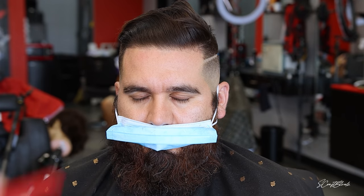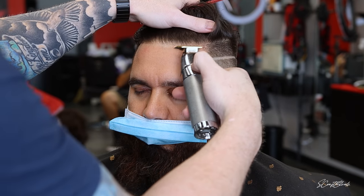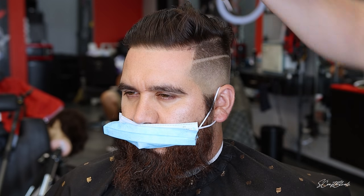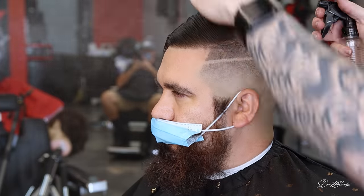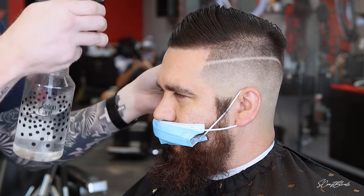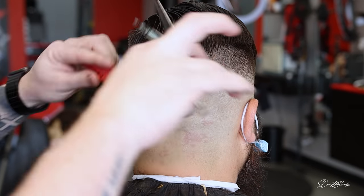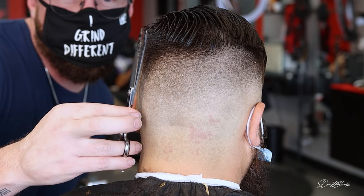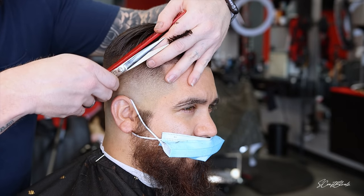Looking at his head, on his left side it goes way higher than his right side — it just slants. So I pushed it up a little bit more on his right side to be even with the left side. I didn't want to push it up too high though, because there's a lot of long hair we don't want to cut off. I do some shear work in that parietal ridge area and always go around looking at all angles of the head, hitting anything I see.